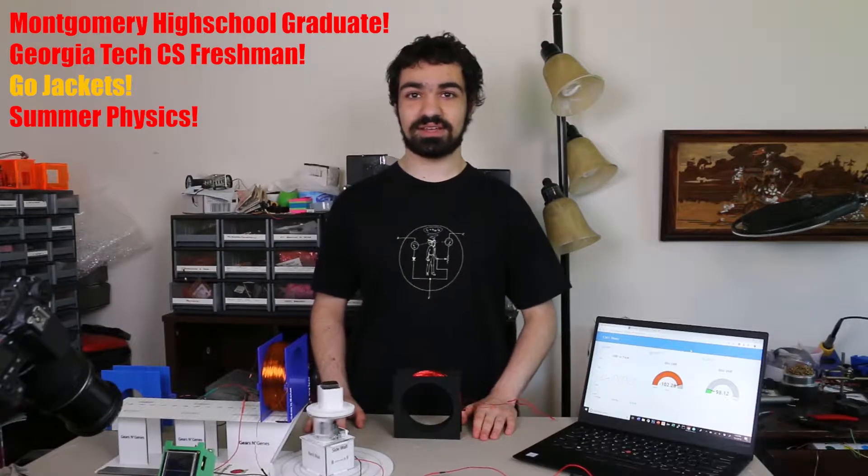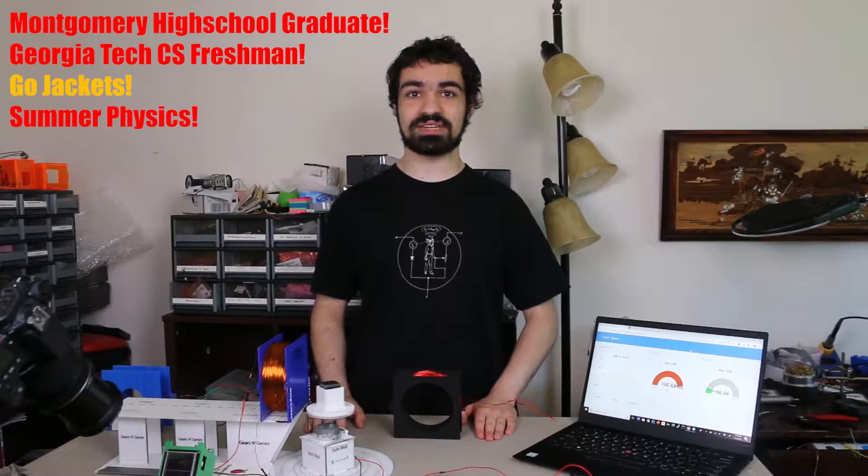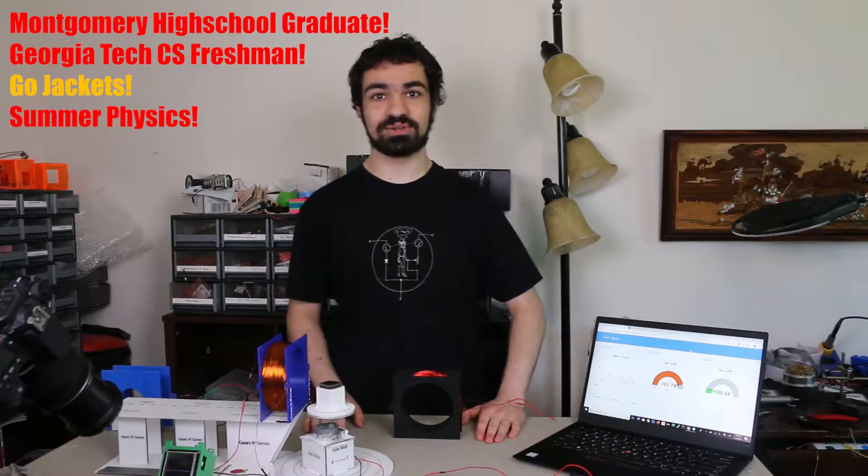Hello, I am Sitarthavadaparty, and I just graduated from Montgomery High School, New Jersey, and I'll be a rising freshman at Georgia Tech this fall, majoring in computer science.